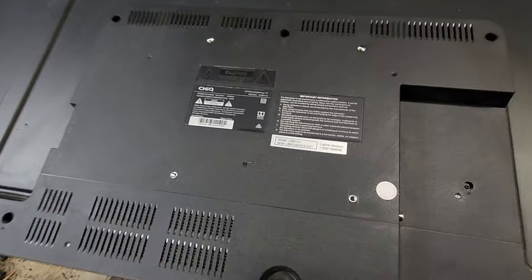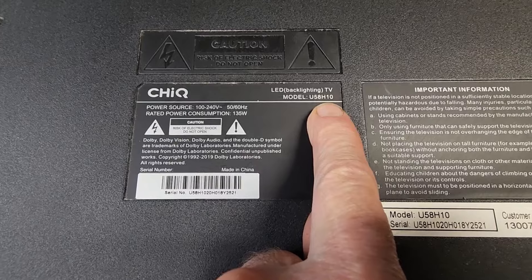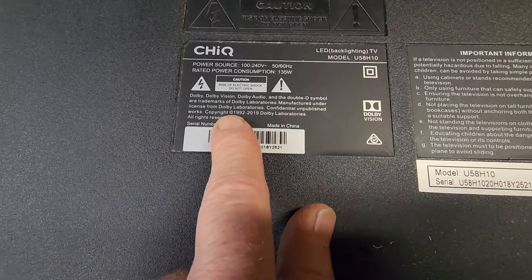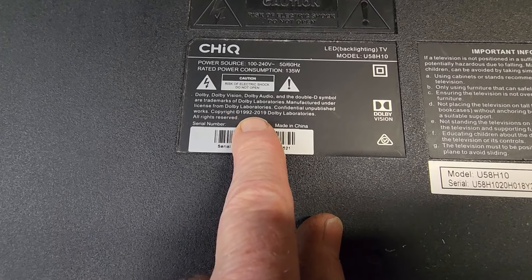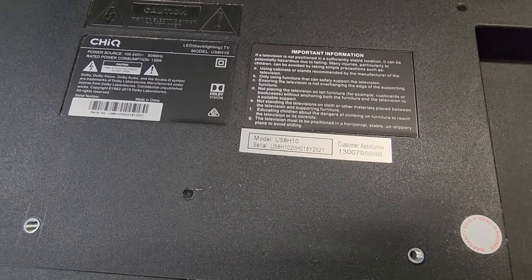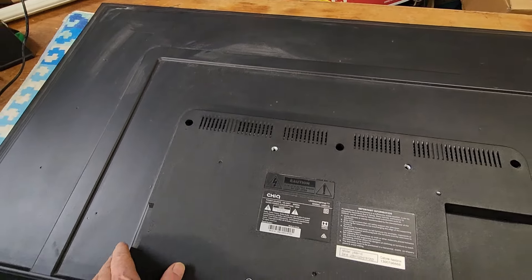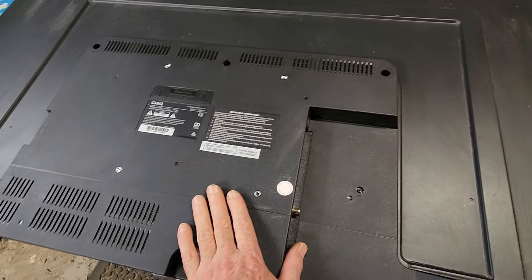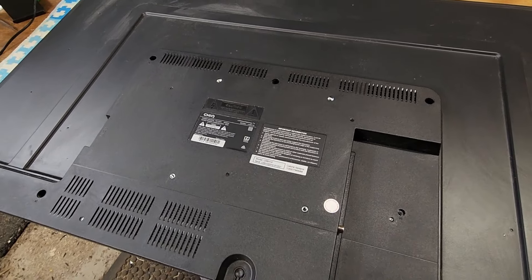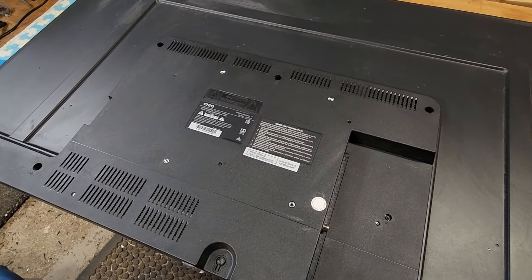I've just turned the TV over. Let's have a look at the model details — it's a Chiq model U58H10, so 58 inch. As for a date, copyright 1992 to 2019, so it's not very old. You would assume it's after 2019 because they put that date on there. The good thing with the back is I don't think we need to take the entire panel off — I think this section in the middle will come off and we can access the boards. We'll probably just try to make sure all the ribbon cables are connected properly, and maybe have a look at some solder joints on the main board. Maybe the T-Con board — we'll have a look.